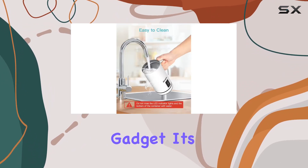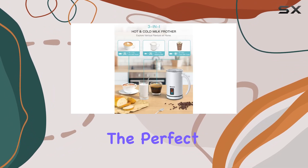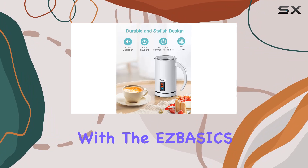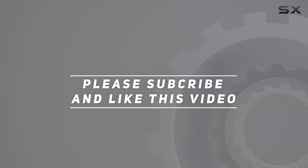In conclusion, the Basics milk frother is not just a kitchen gadget — it's a game changer. Whether you're treating yourself or looking for the perfect gift for friends and family, this milk frother ticks all the boxes. So why wait? Upgrade your mornings with the Basics milk frother today, and check out the video description for the updated price. Thank you for watching.